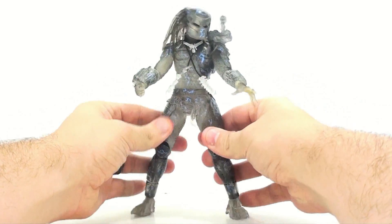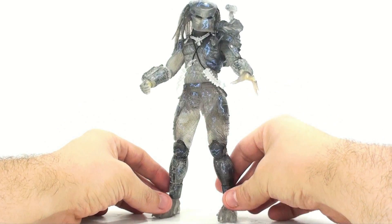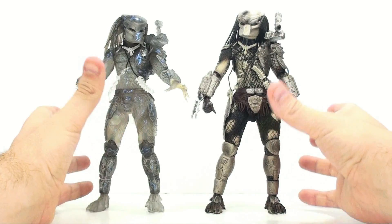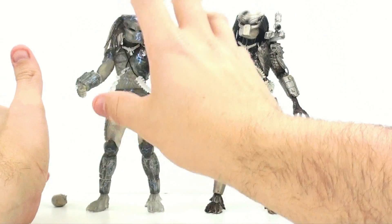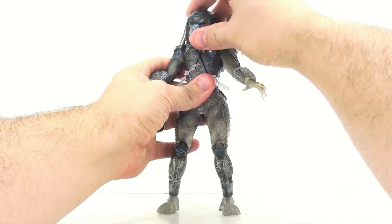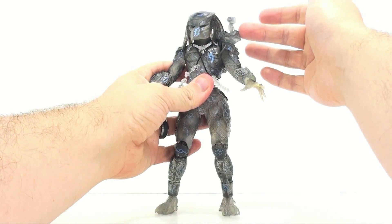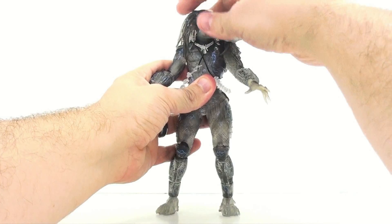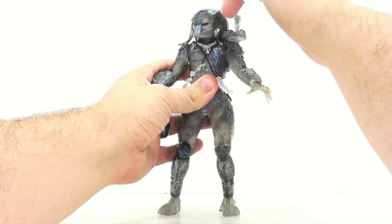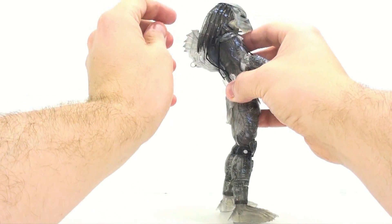The other accessory is the backpack and plasma caster, also in the same translucent plastic. This figure features the new articulation in the updated Predator figure. For comparison, here's this guy next to the uncloaked version — they are basically the same figure, just molded in the cloaking look. It does feature the same articulation: his head is on a very nice ball joint giving a good range of motion.